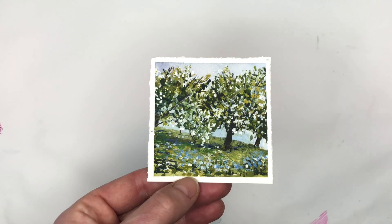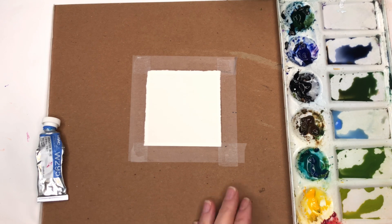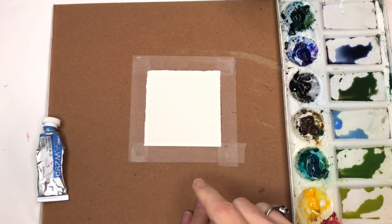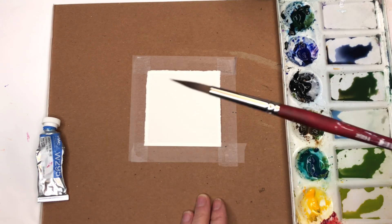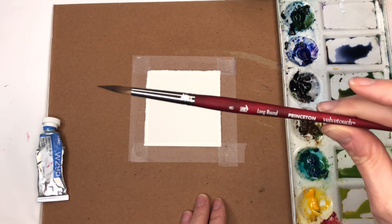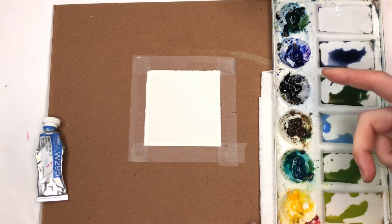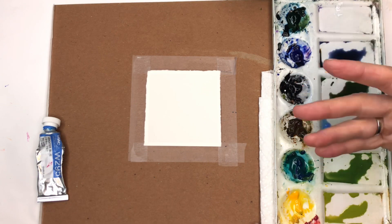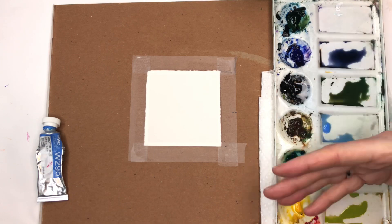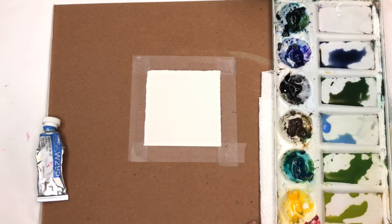Without further ado, let's get painting. Let's go over supplies. I have a piece of Arshes 100% cotton cold press paper, taped down with some Scotch Magic Tape on a thick piece of cardboard to hold it in place. I'll be using my Princeton size 8 long round Velvet Touch series brush. I have my paper towel, my paints, and water jars. All the paints are in the description box where I talk about what colors I use and what I mixed.